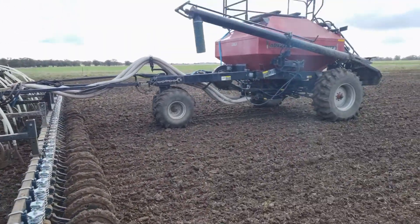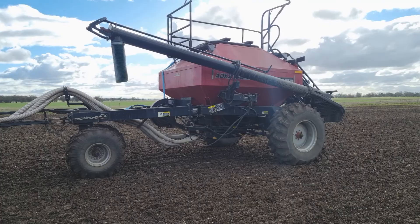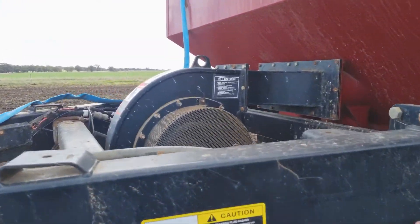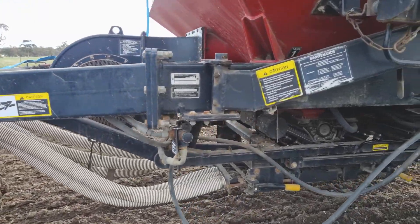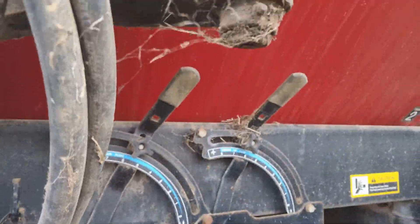This is what's called the box — it holds the seed and the fertiliser. The noise you can hear is a fan; it's really loud. The fan blows air and pumps seed and fertiliser out of this large box here.